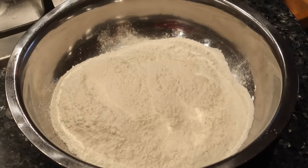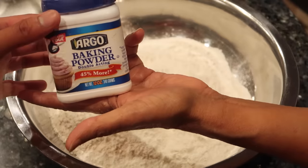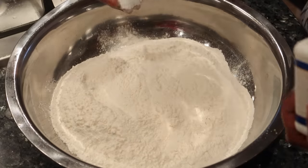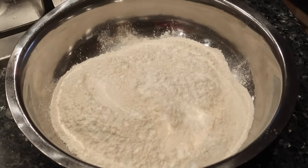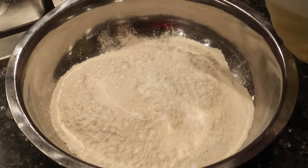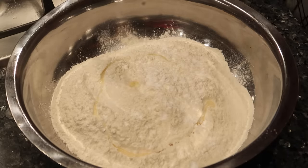Alright guys, so the first step for grandma to make her roti is to put the flour in the bowl. And what brand of flour do you use? The Five Rose flour. And she uses Argo baking powder — this is also the one we use at home. The older generation, they don't really measure anything, they just average. We'll leave measurements down below though. After you add in that baking powder, you're going to go in with just a little bit of oil. This just helps keep the roti nice and soft — a little moist.